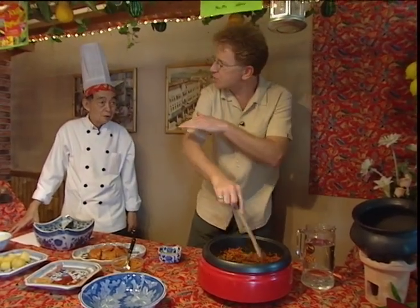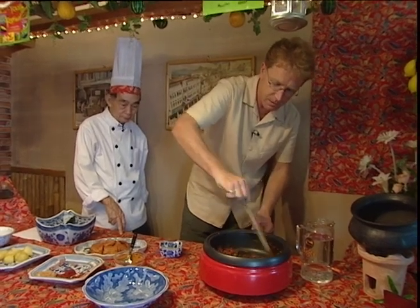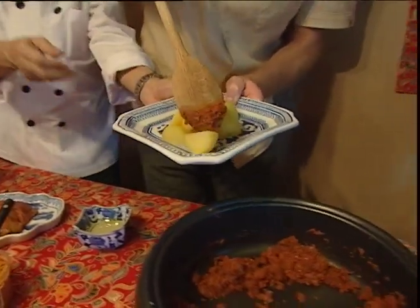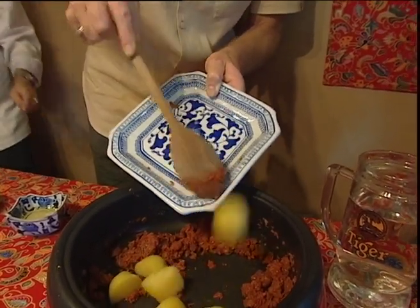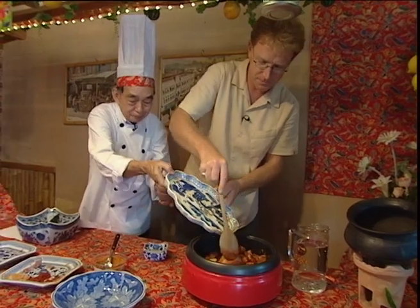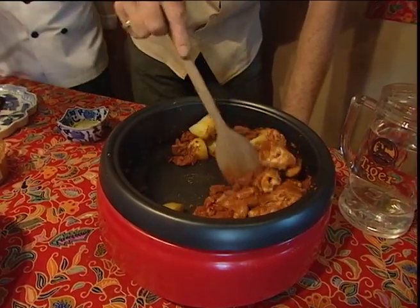So your father was Chinese and your mother was Malaysian, which is Nyonya, isn't it? Chinese Malay makes it Nyonya. We've got to cook rather than talk! Put it all in, then add all the chicken in. There's a whole chicken. Then after that, you add the coconut milk. Look at that — I can really smell the ginger.